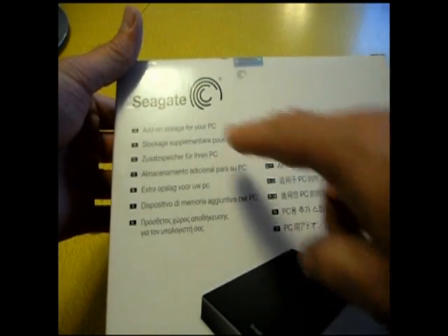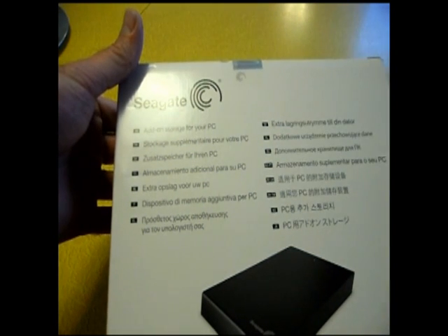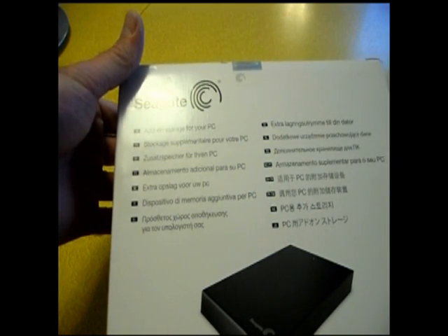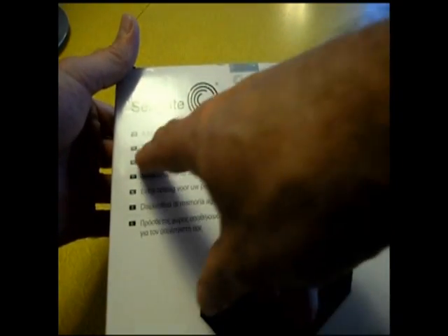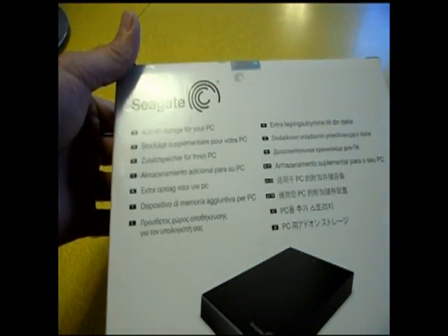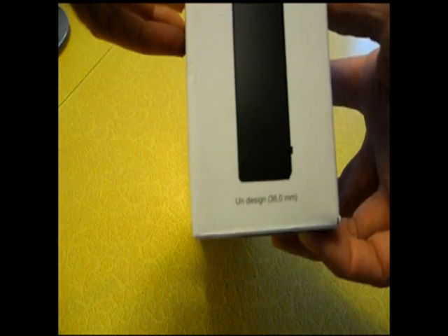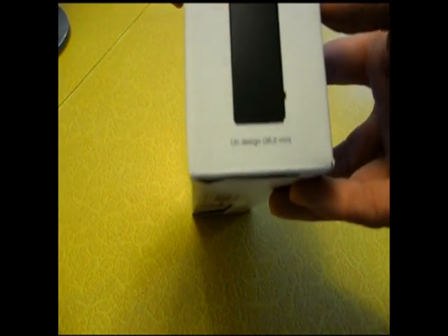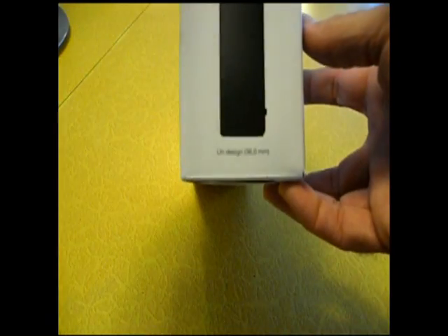It says 'Add storage to your PC.' It's all in different languages here — that's the only thing it says in English. That must just be showing the actual size.